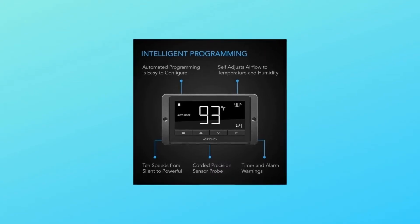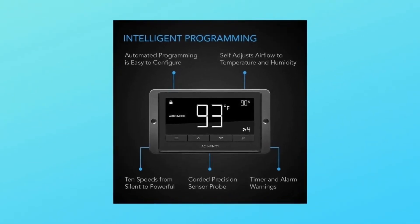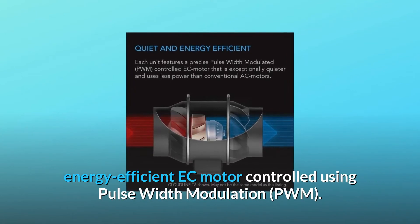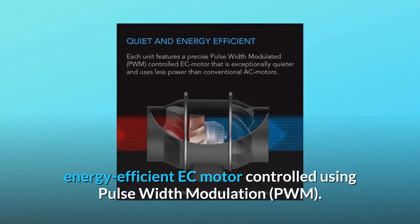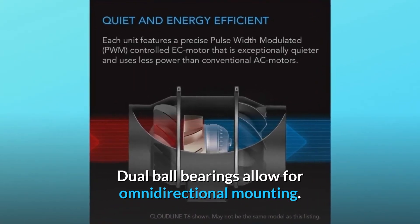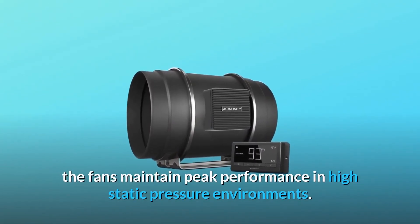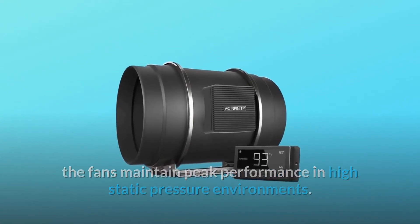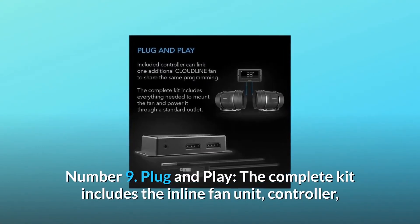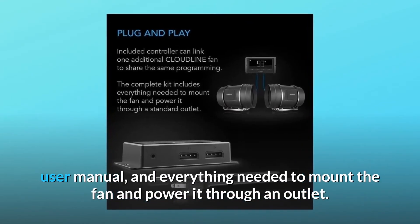Number 6: Smart programming — T-Series models include a programmable controller with precise temperature and humidity sensors located on the 12-foot corded probe. Number 7: Quiet PWM motor — each fan uses a quiet, energy efficient EC motor controlled using pulse width modulation. Dual ball bearings allow for omnidirectional mounting. Number 8: Mixed flow design — the fans maintain peak performance in high static pressure environments, and are ingress protected against dust and liquids. Number 9: Plug and play — the complete kit includes the inline fan unit, controller, user manual, and everything needed to mount the fan and power it through an outlet.